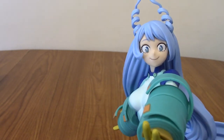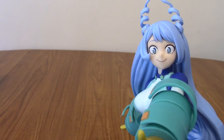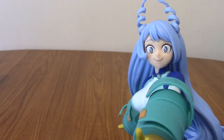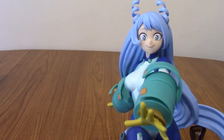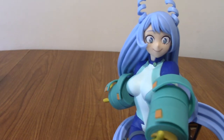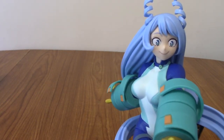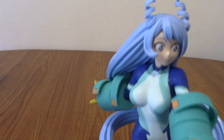And then we've got the face, which is adorable, because Nejire is very cute. She's sort of an airhead, which I do love. I played her quite a lot in One's Justice 2, which is the arena fighting game — quite fun, to be honest. I didn't get super deep into it, but I did enjoy playing Nejire, even if she is a slightly cheap character.